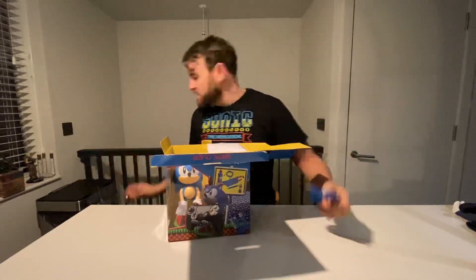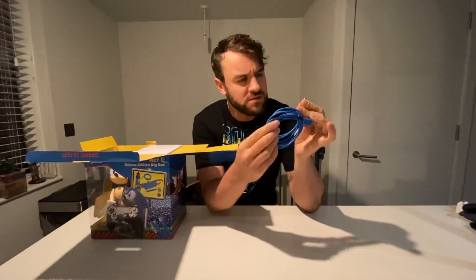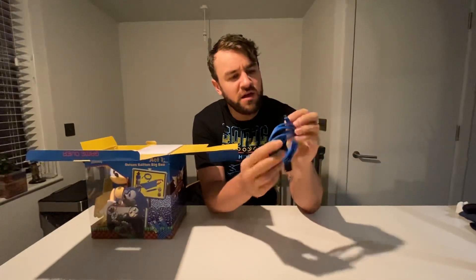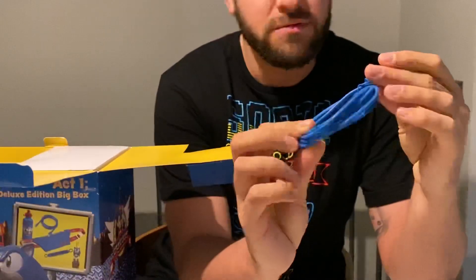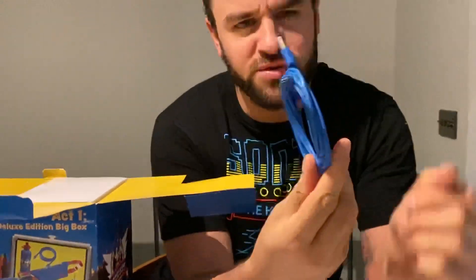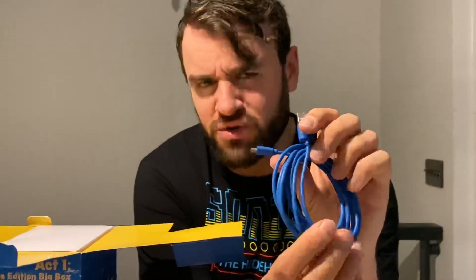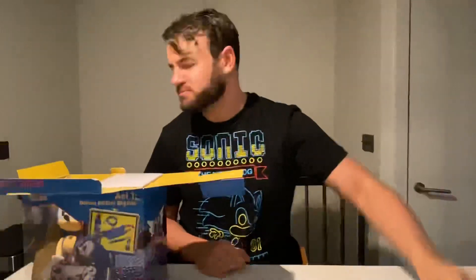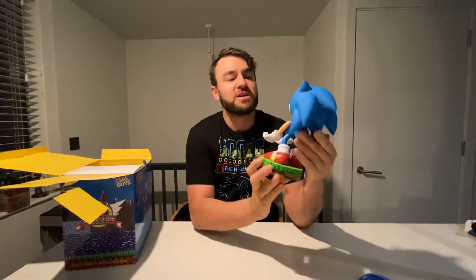So you get a little cable for the first part. I think it can charge your controller — it's USB — I'm pretty sure it could charge your controller or one of those battery power packs. But the main part of it is the cool Sonic figure. In itself, that is just a good Sonic figure, I think.